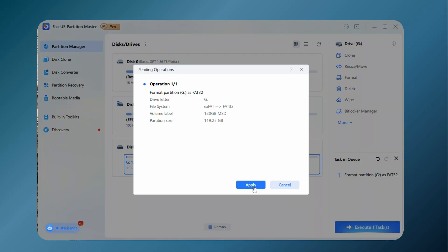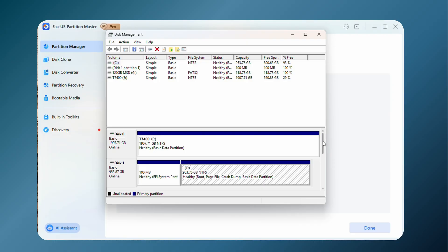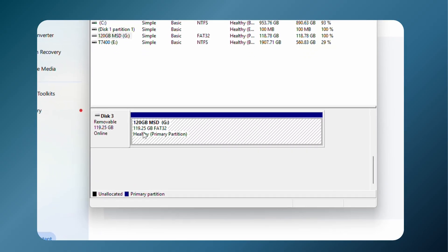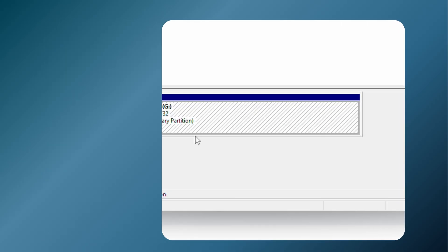Now we just execute our task. And now that that's done, we can go ahead and open up our disk management, scroll down to our drive here, and we can see that it is a 119.25 gigabyte FAT32 partition. We're all good to go. Hope that helps — I'll see you next time.